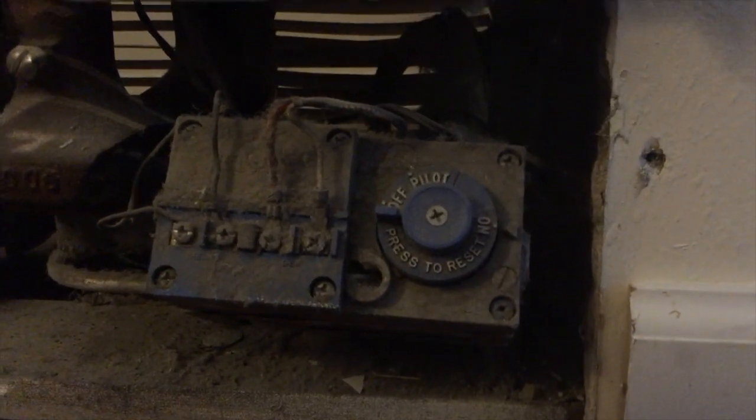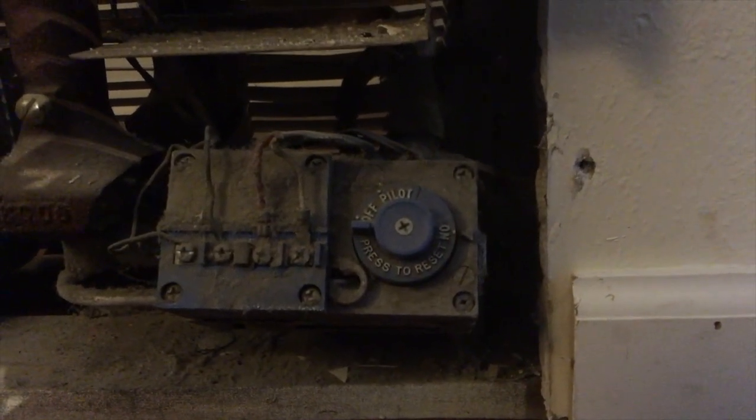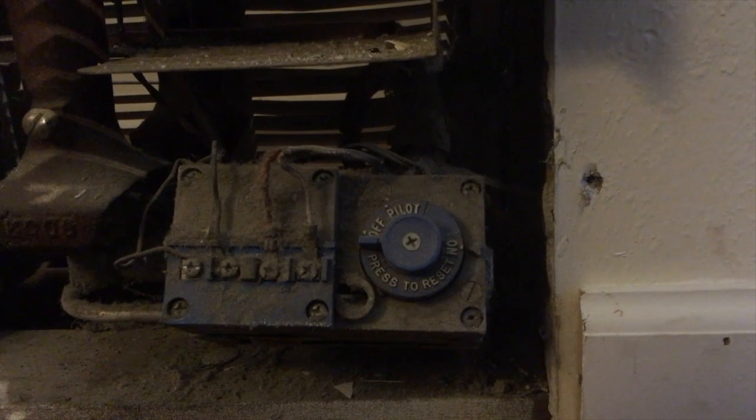Here's the little dials and stuff. As you can see, here's the little metal part showing that it's on — it's a little arrow pointing at what your dial is set to. It's set to on and all we're going to do is crank this baby to off.